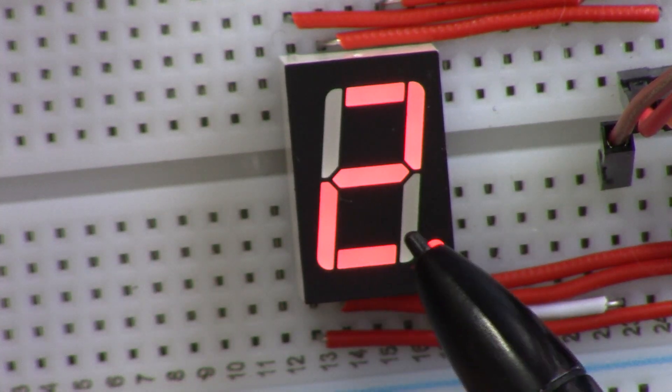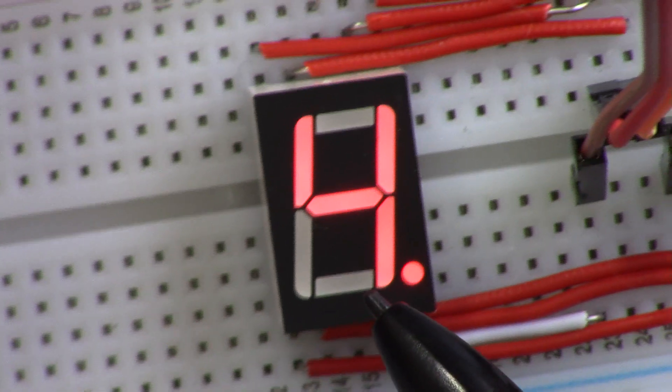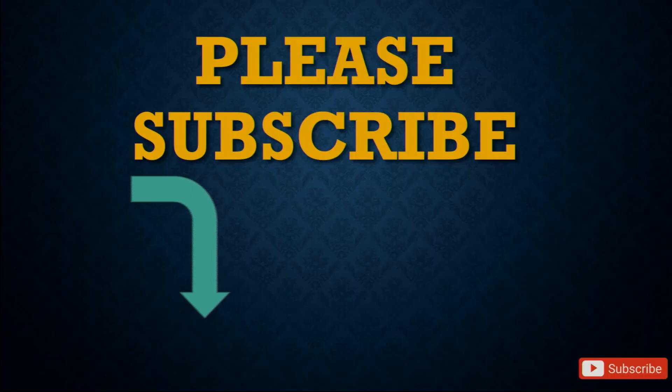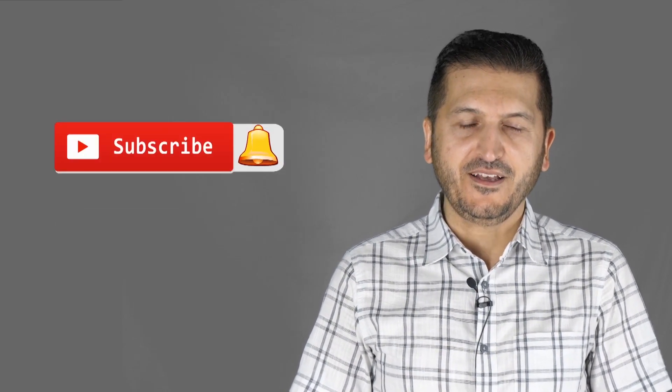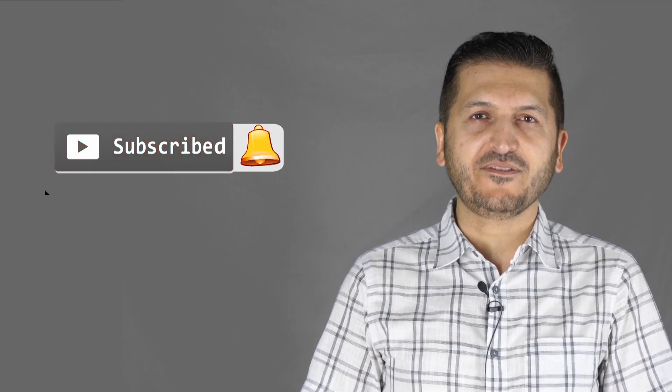Thank you for watching — this was how to use the seven segment display with Arduino. Please make sure to subscribe by clicking the subscribe button. If you learned something and found this useful, please thumb up as this will help my video in YouTube's search algorithm. If you have a comment or question, please post it in the comment section below — I try to answer and reply. Don't forget to subscribe to get upcoming videos.